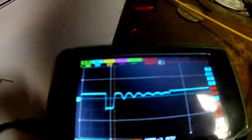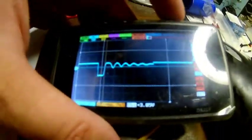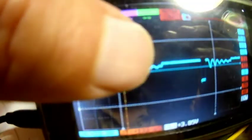Okay, here's our scope and so you can see there's two cycles there. It's trying to turn off maybe, and then it's getting some ringing, and then it damps down and finally turns off. I really don't want that.